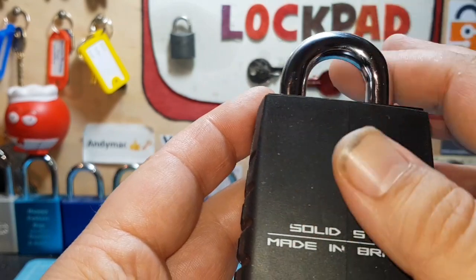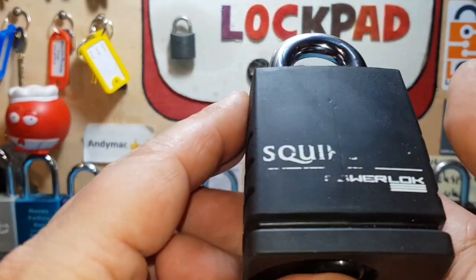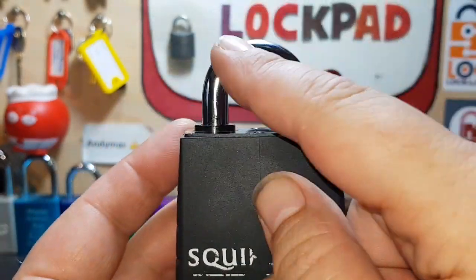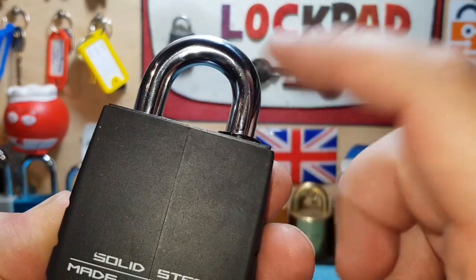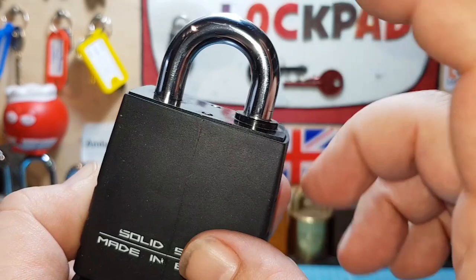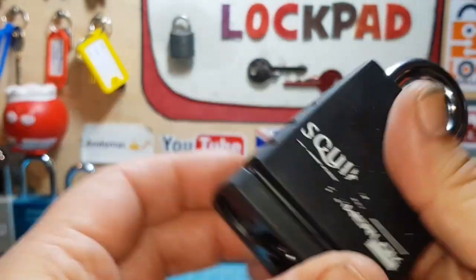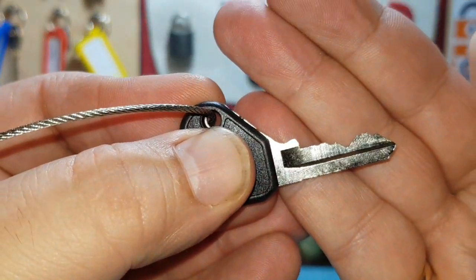This one doesn't have a hardened shackle. From what I've been finding, in England they use these on big sub-power stations — not on the gates, they use the closed shackle hardened ones there. These are used for big main junction boxes inside the place itself, because the shackle on this one is not hardened steel, so it can be cut through. This is probably one of those where in case they need to get off quickly, they can cut through it.